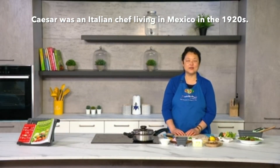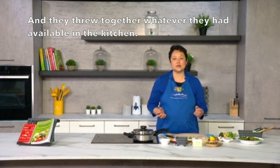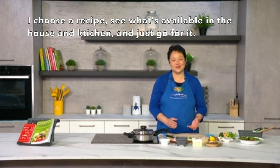Funny enough, a lot of people think that caesar salad was named after Julius Caesar, but it's actually not. It was named after a chef called Caesar as well. In the 1920s, he was an Italian chef living in Mexico, and the thing behind the caesar salad was that they were short of ingredients at the time and just threw whatever they had available in the kitchen — which is how I love to cook as well. I normally choose a recipe and see what's available in the house and just go for it. Same as a mom of four children, whatever is available is what we make a masterpiece out of!